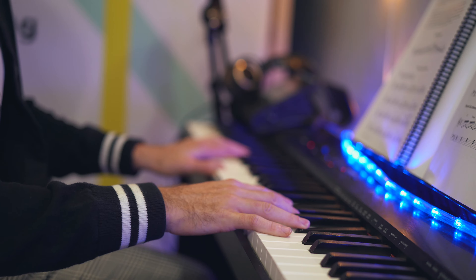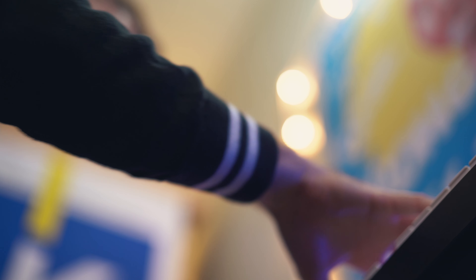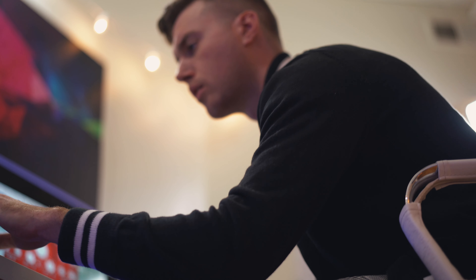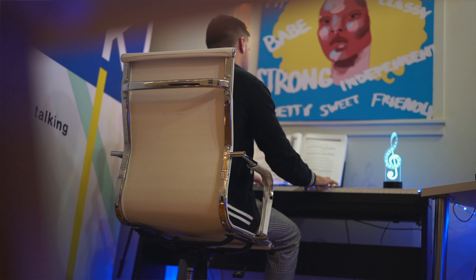Once I had the chord progression down, I already knew I wanted this to sound brassy, big, and powerful. But I didn't really like any of the brass samples I had, and I didn't want it to sound like real horns — so I dialed up some synth brass and went to work.